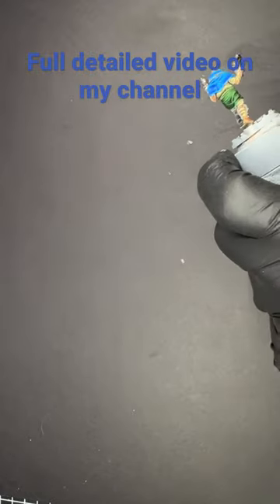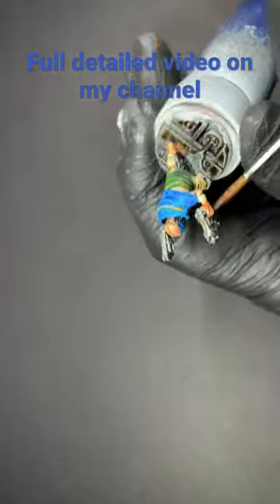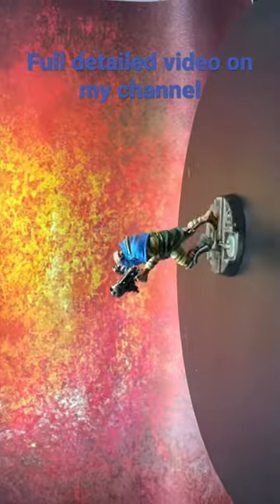Then we're going to use a black wash over all the metal areas to bring out the recesses. Then we're going to use fire giant orange to give ourselves a rust look over the metal, and then paint the base rim black.